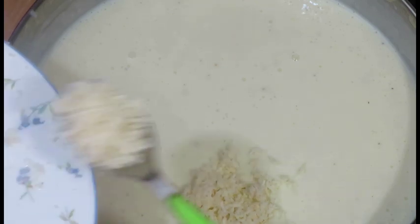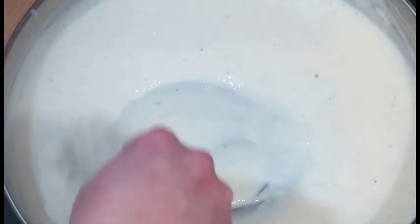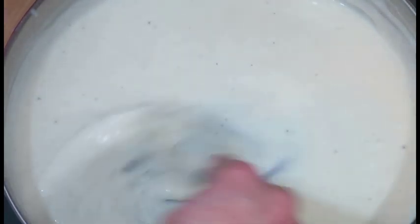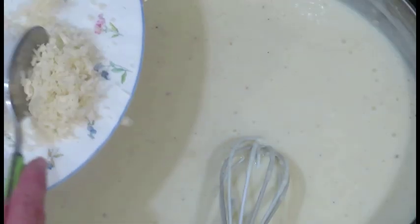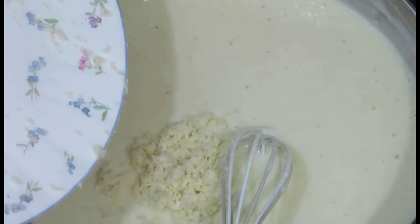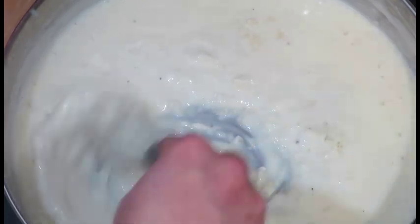Once you have simmered the sauce for about 10 minutes, add the grated horseradish. It might be best to add the horseradish gradually and taste the sauce to see how strong it is. It is also possible to add a few spoonfuls of creamed horseradish instead of the fresh one.